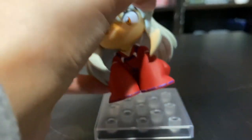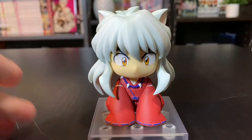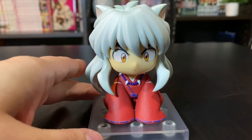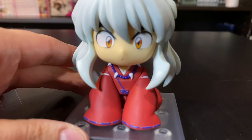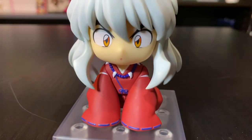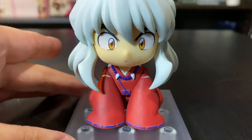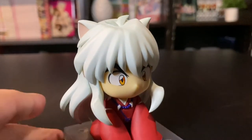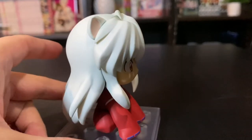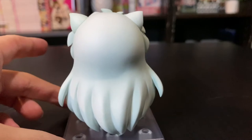These are his little feet because he's in his little sitting position, and I hope we get a Kagome so she can yell 'sit' at him. That would be fantastic. He's got his little tooth necklace going on, a bit of detailing for the stitching on his outfits and his little ears. Super cute.